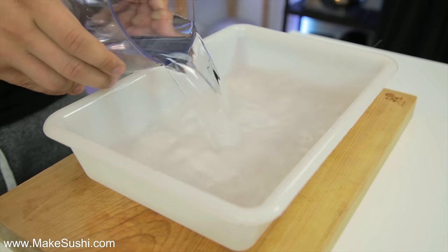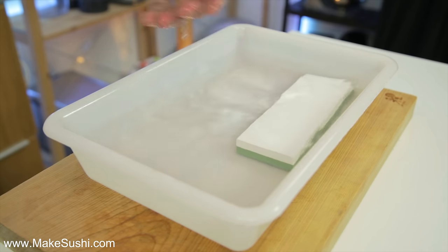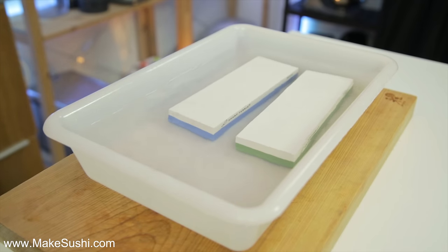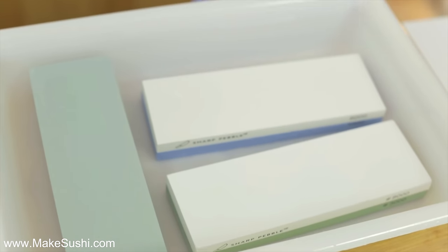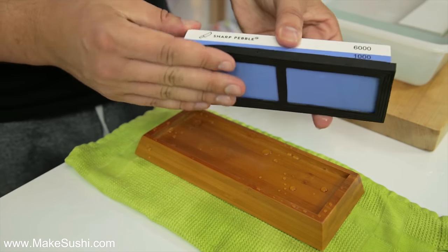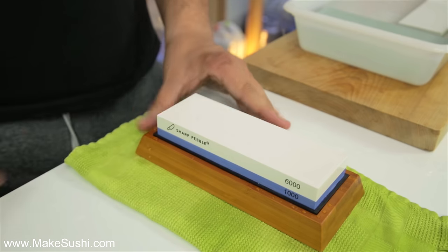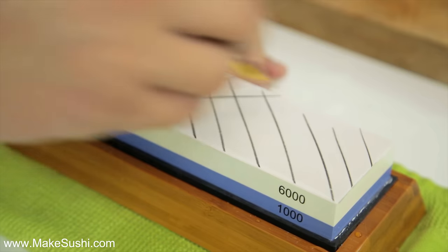The first step will be soaking your water stones and flattening them. Flattening is very important because if you have a slight curve on your stone it's going to create a slight curve on the edge of your blade which will make it more dull. You're going to add some water into a container enough to submerge your stones, then lay them in there and let them soak for five to ten minutes. Don't let the high grit ones soak for too long because they can crack. Once they're ready, take the stone out, place it into its wooden support with the rubber fixture, and draw a little grid pattern with a pencil so you can see where there are curves or dents that need fixing.